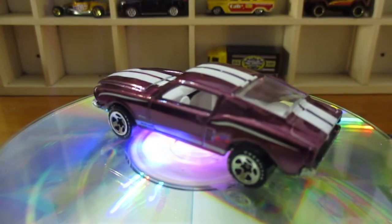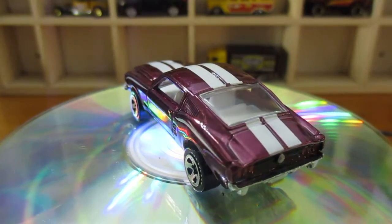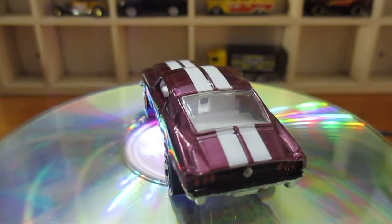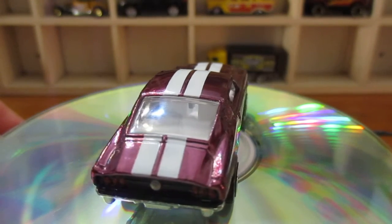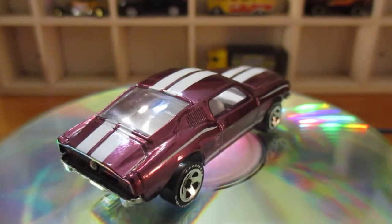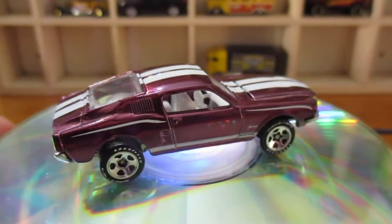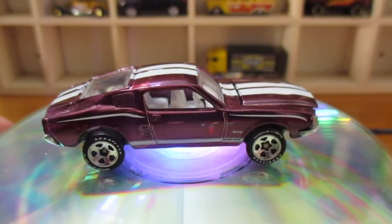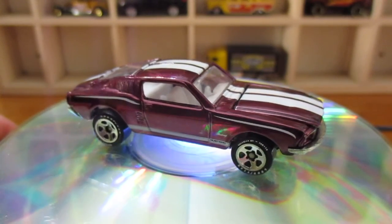First time I've ever drilled one of these apart — apart from when I was a kid. I was good at drilling them apart when I was a kid. They never went back together though — they easy ended up broken. But that's just what you did as a kid. That's not until now that you realise, oh jeez, I shouldn't have done that.